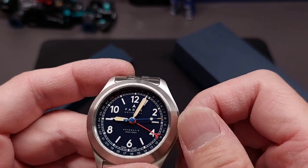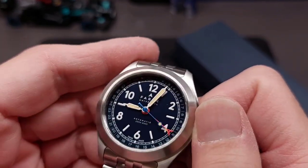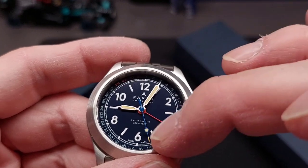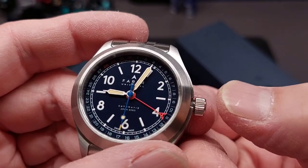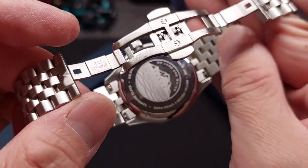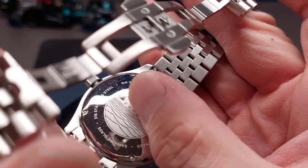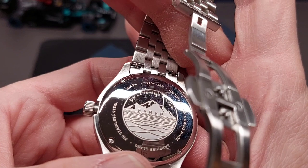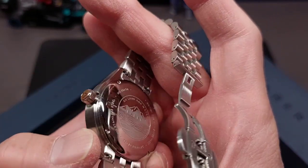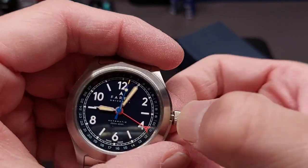The printing is very simple and clean — 'Universal Automatic 200 Meters, 656 feet.' There's no display case back; it has a design back screwed in with four screws, but it still maintains 200 meters water resistance. Let me go ahead and hack the crown here.